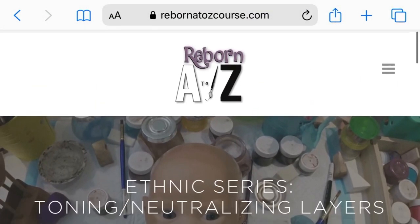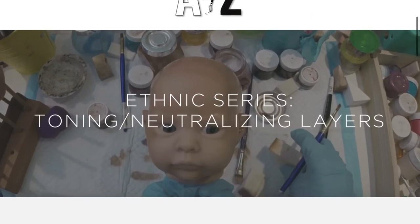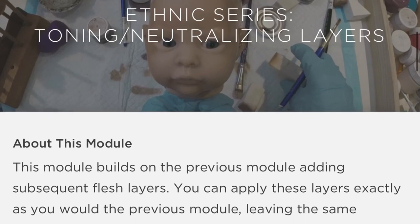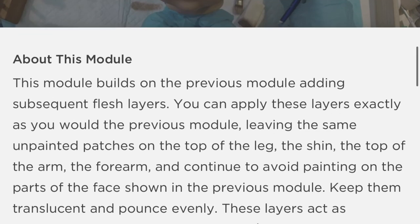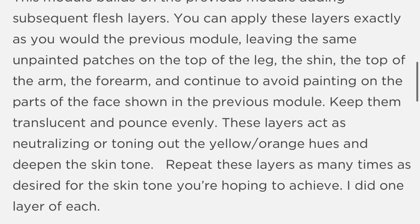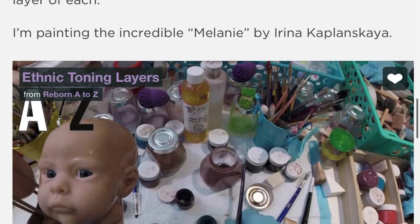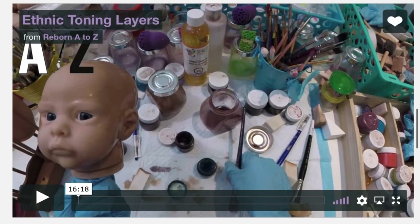Hey guys, super exciting! So in view of the free classes that are currently happening because of the COVID-19 pandemic, so many awesome creators are giving away a lot of really cool content. So I actually thought it would be really fun to do a few videos, kind of like a masterclass in reborn doll painting.